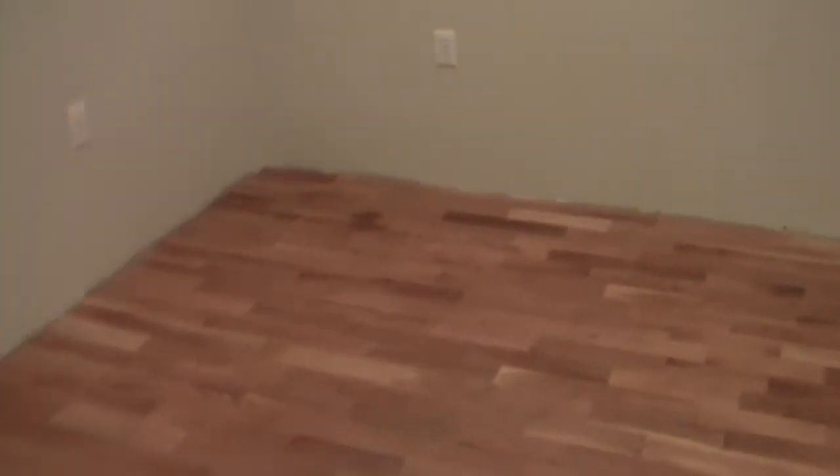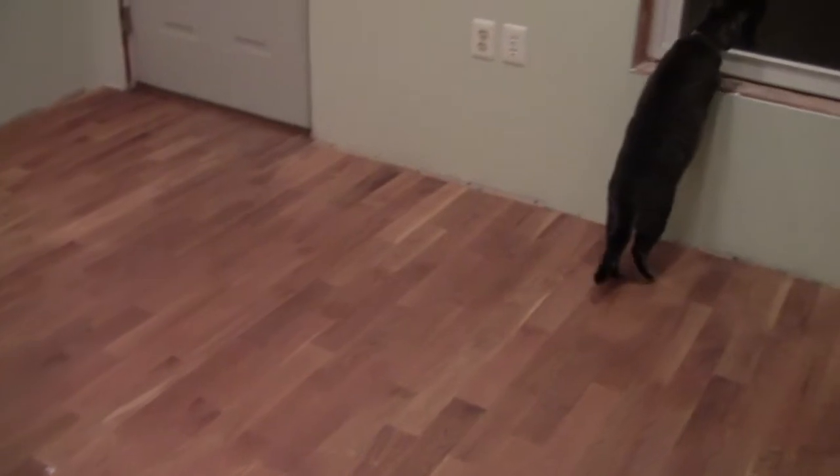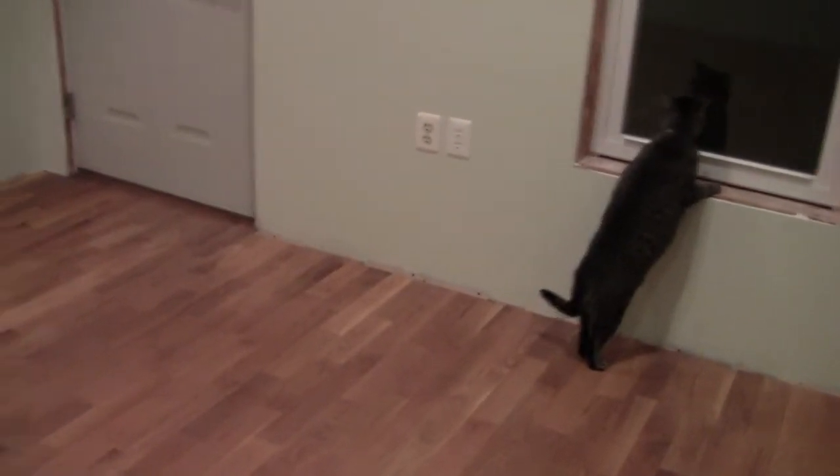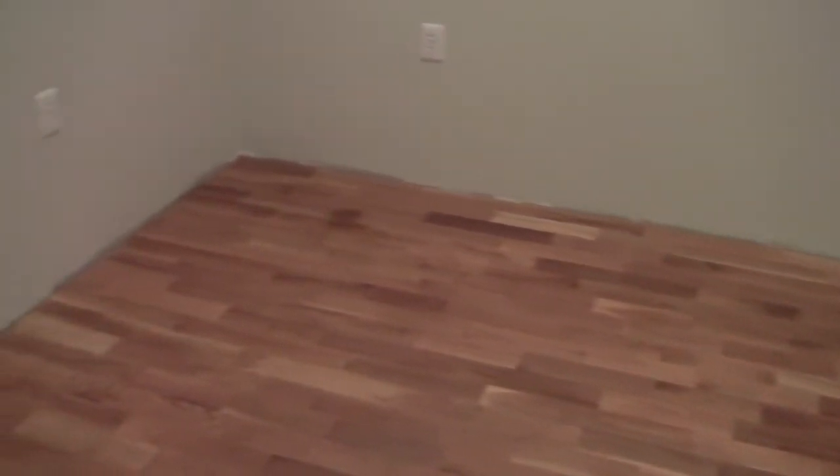The floor is white oak. I installed this floor two weeks after my hip surgery. I know that sounds like a very bad thing to do, but I was going crazy and this is an experiment — it's a floating floor.